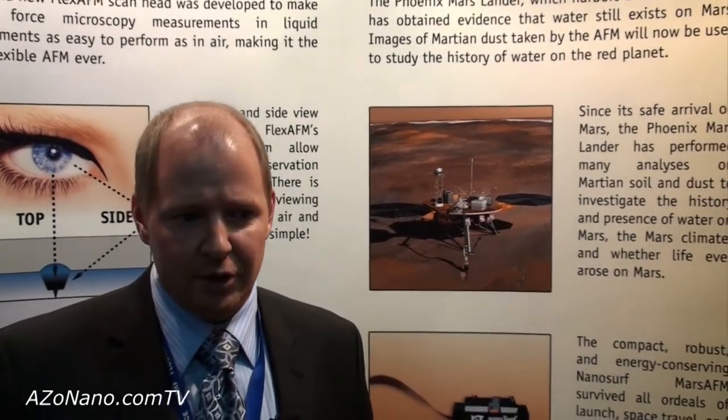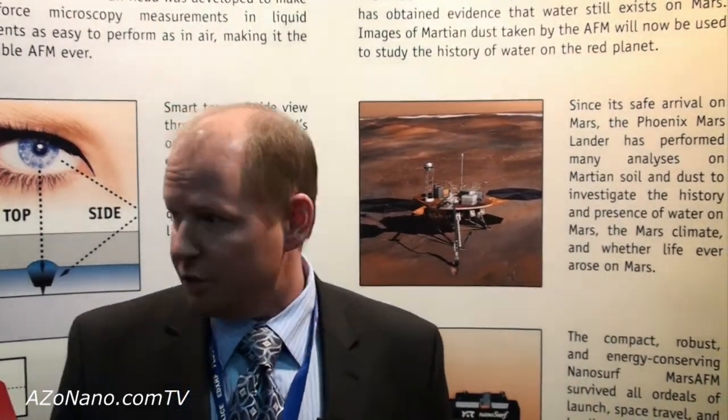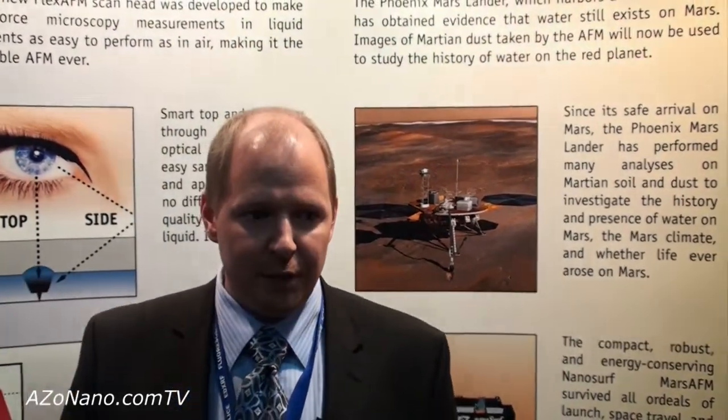What we have which is new now at the show is our new EZScan 2 Flex AFM, which is to the right of me here, or to your left.